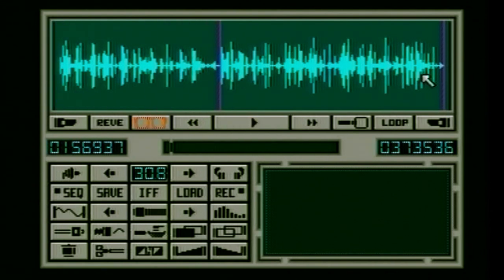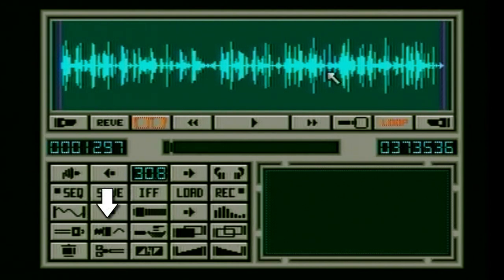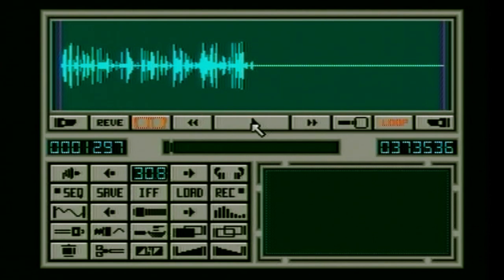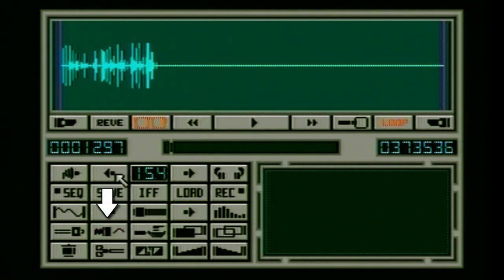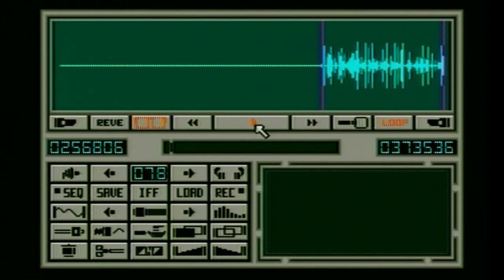A feature of any waveform editor is setting in and out points. I've got my two points, I can select a region, zoom in for a much cleaner view, and try to loop it. There's also a double speed button — clicking it halves the length and doubles the speed of the sample, but you can counteract that by setting the sample rate to exactly half. This was a trick: halving the sample rate to get more memory. Go too low though and you start to hear the crunch come back. Other features include reverse, fade in, and fade out. That's pretty much everything.